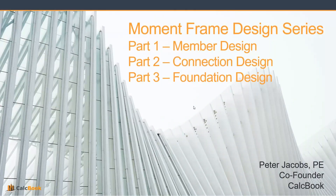Hi, this is Peter with CalcBook, and today we're going to be starting our Moment Frame Design Series. Beginning with Part 1, which is going to be our member design, then we'll be looking at Part 2 for the connection designs, and then Part 3 for the foundation design. Let's go ahead and get started with Part 1, looking at the member design and our problem statement.